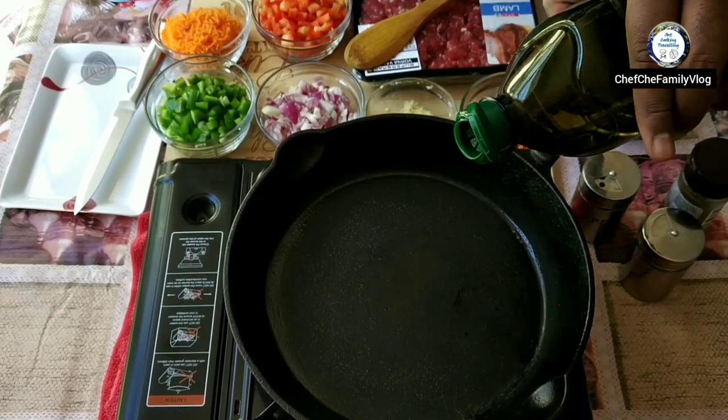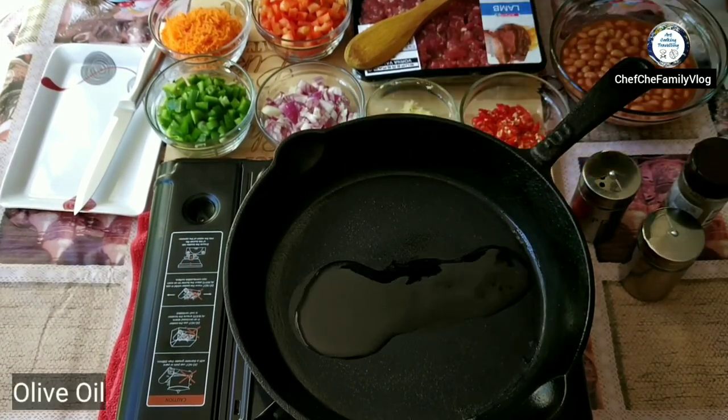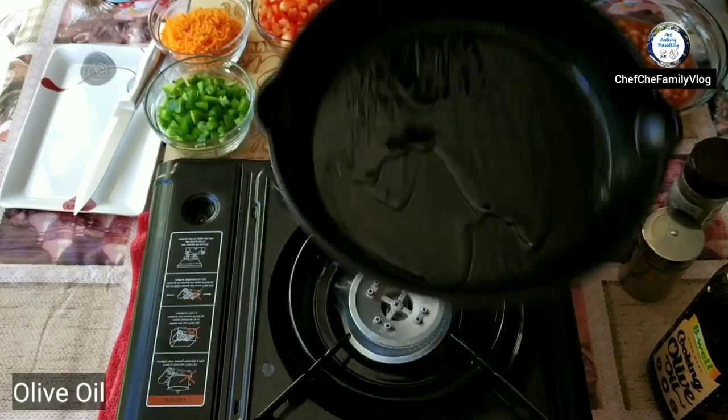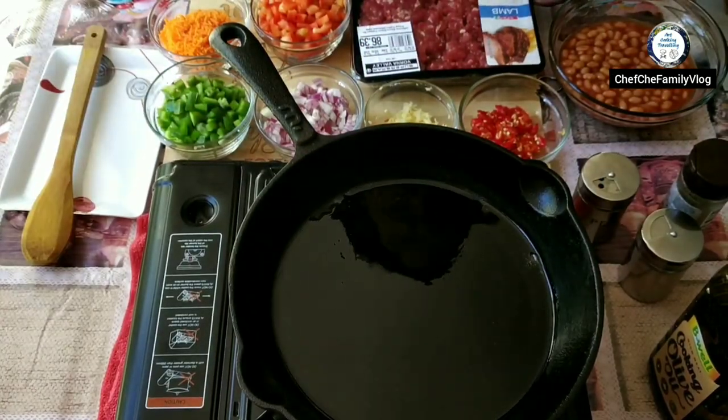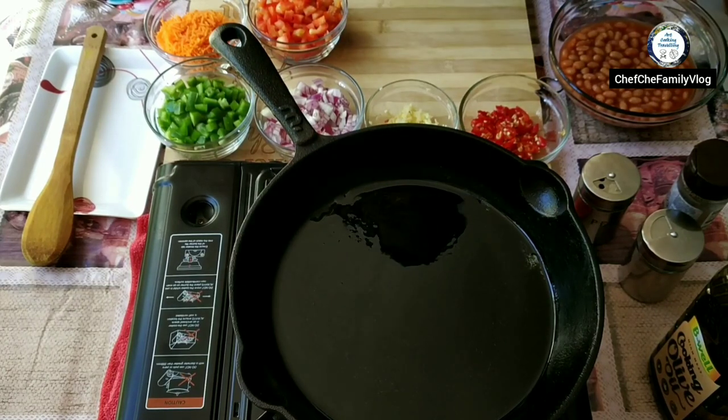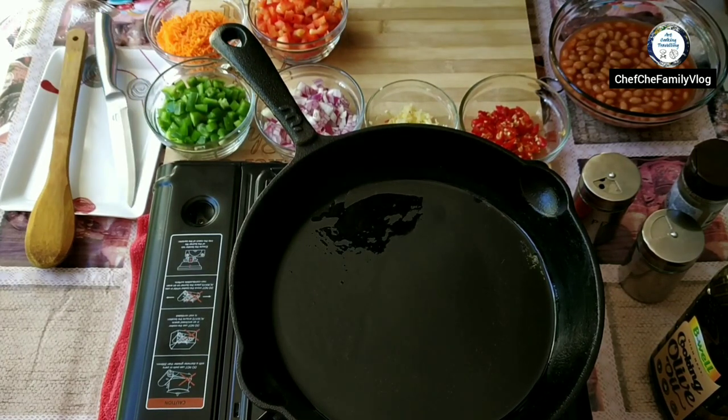Let's start cooking. I've got my cast iron pan. I'm just adding a bit of oil. The reason I'm using cast iron is so it doesn't get burned and it cooks evenly. I'm going to put the mince in first.